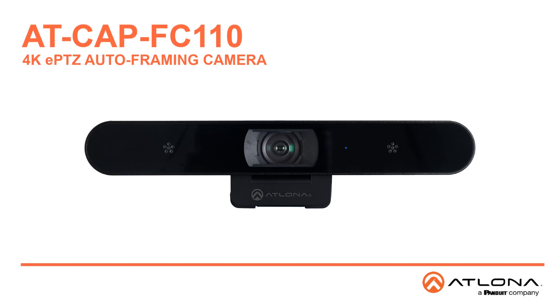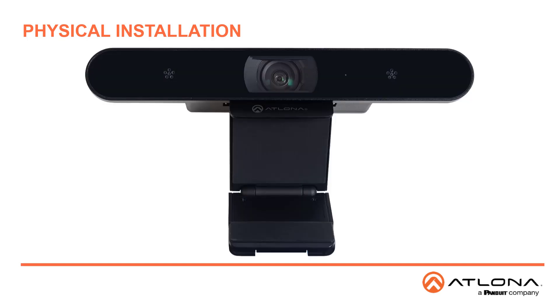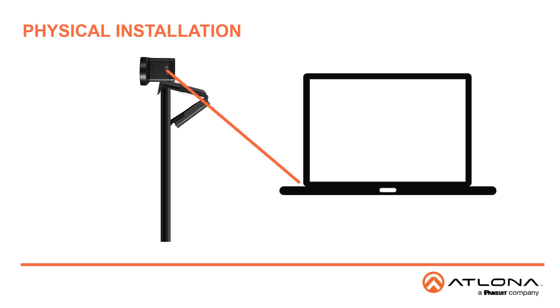Welcome to the setup video for the AT-CAP-FC110, known as the Captivate 4K ePTZ Auto Framing Camera. As a USB device it's very easy to set up. Simply open the hinge bracket to mount the camera on top of a display, then connect the USB cable from the USB-C port on the camera to the USB port on your computer.